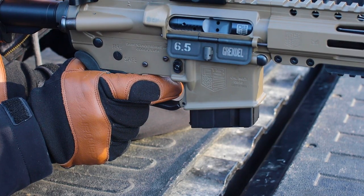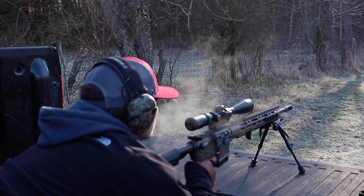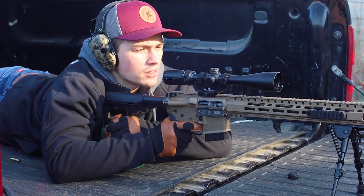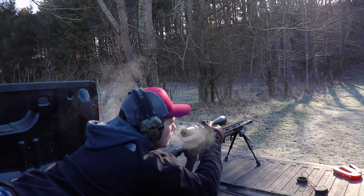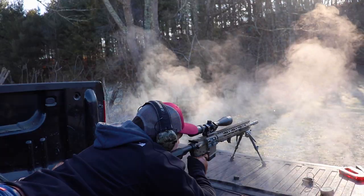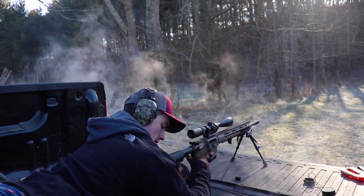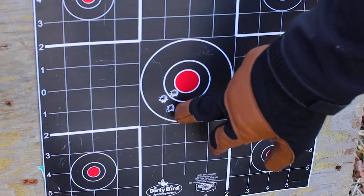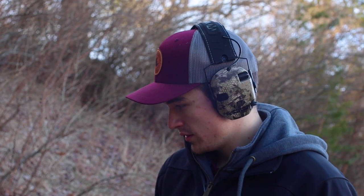Let's shoot a group of three. It's a little low and a little left too. That's my first group and that's my second group. I think it's fine — if it don't get knocked off this time.